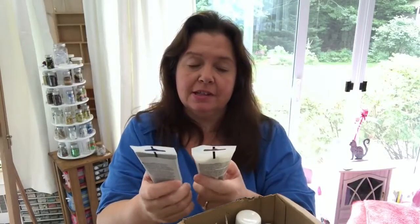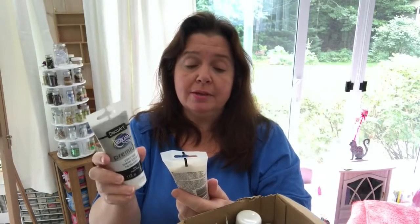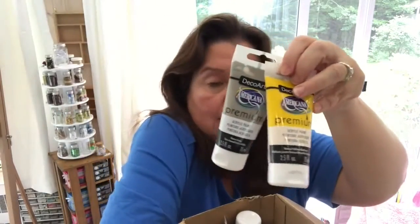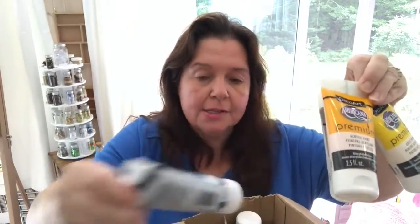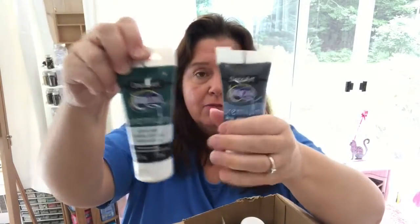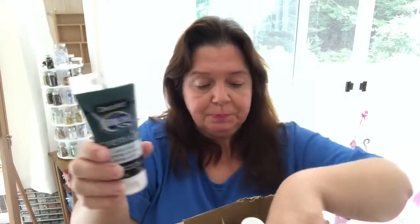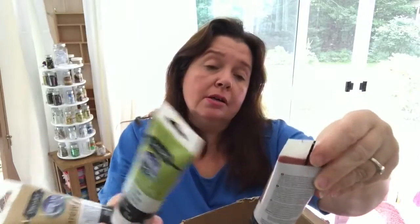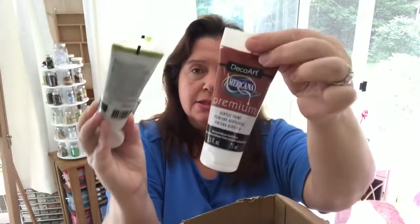In the first box I have a selection of the DecoArt Americana Premium products. This is acrylic paint in silver, some texture medium, and lots of different colors. I intend to make some how-to videos explaining color theory and color wheels in future videos. These are a premium acrylic paint — a new line from DecoArt released in 2018.